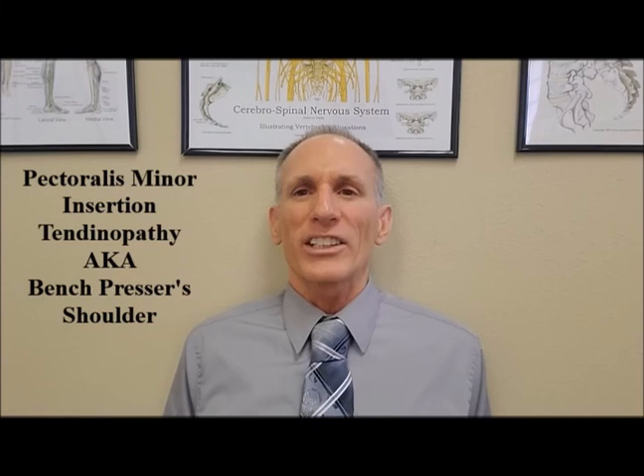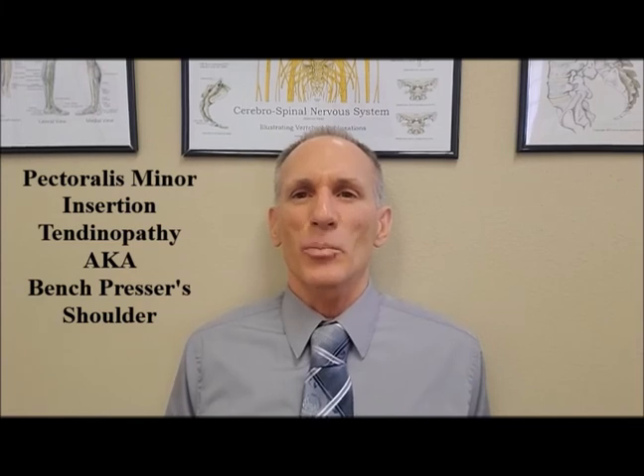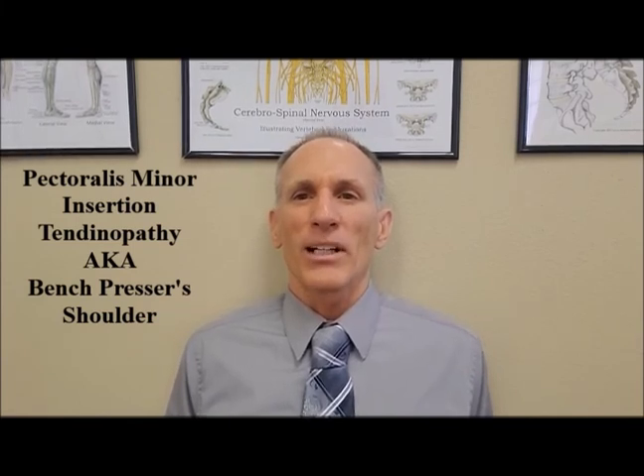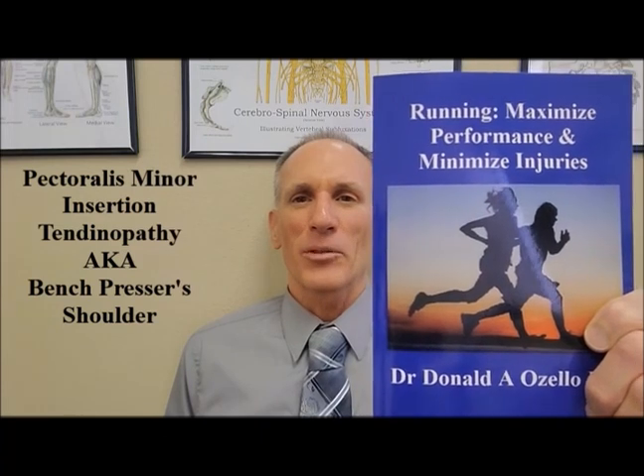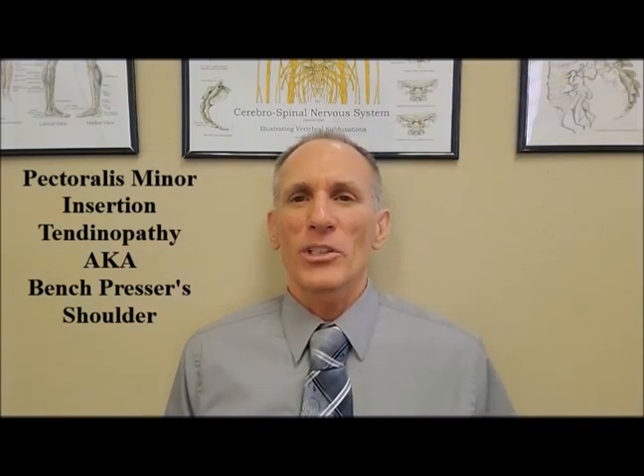Thank you everybody for watching today's episode of Dr. Lozello's Sports Medicine Report, where I covered pectoralis minor insertion tendinopathy, also known as bench presser's shoulder. I am Dr. Donald Lozello of Championship Chiropractic in Las Vegas, Nevada. I am the author of Running, Maximize Performance, and Minimize Injuries. You can visit my website championshipchiropractic.com for additional information on the book and to see my blog.